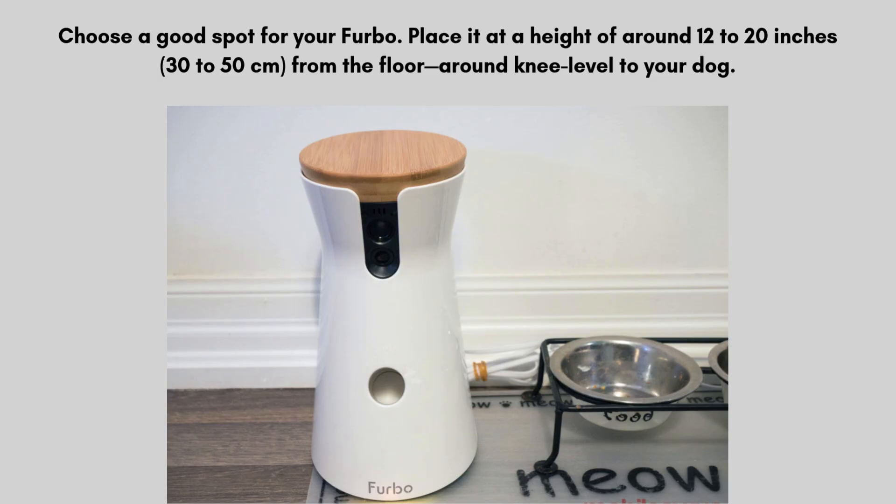Choose a good spot for your Furbo. Place it at a height of around 12 to 20 inches (30 to 50 centimeters) from the floor, around knee level to your dog. Make sure it's placed on a sturdy surface with a clear view of the room where your dog spends the most time. The camera should not be placed too high, or you may miss important parts of your dog's movement and activities. Once positioned, test the view on the app to ensure you can see the area where your dog usually plays or rests.